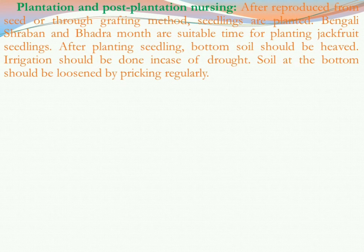Next is plantation and post-plantation nursing — what we have to do during and after planting. Seedlings are reproduced from seed or through grafting method. When seedlings are ready, they should be planted. The Bengali months of Sraban and Bhadra are the suitable time for planting jackfruit seedlings.